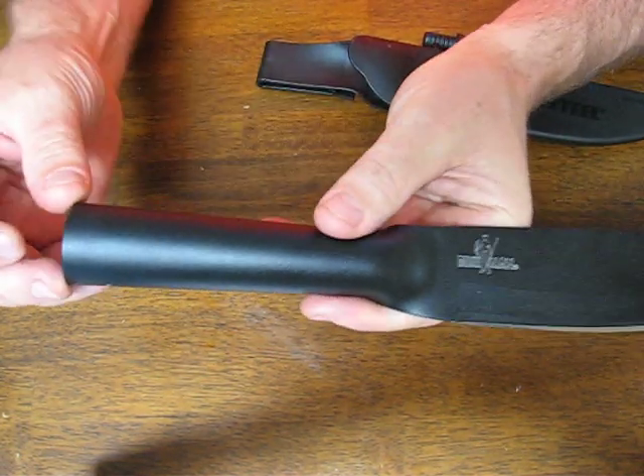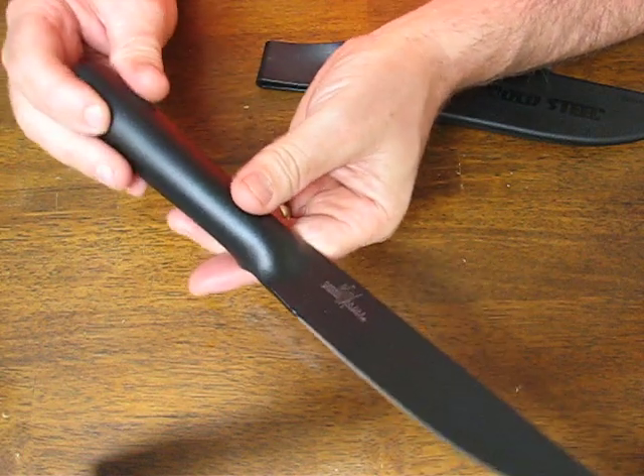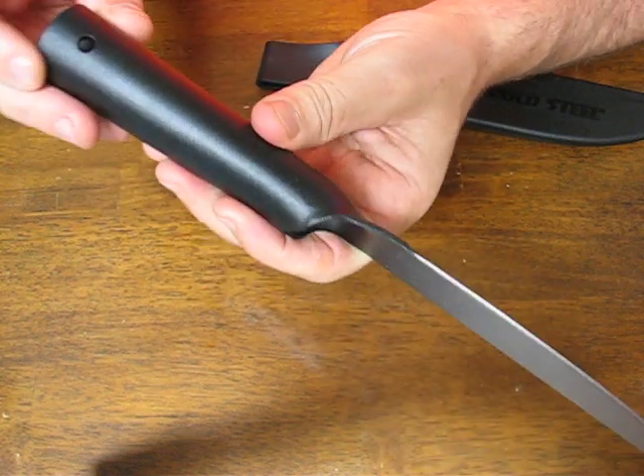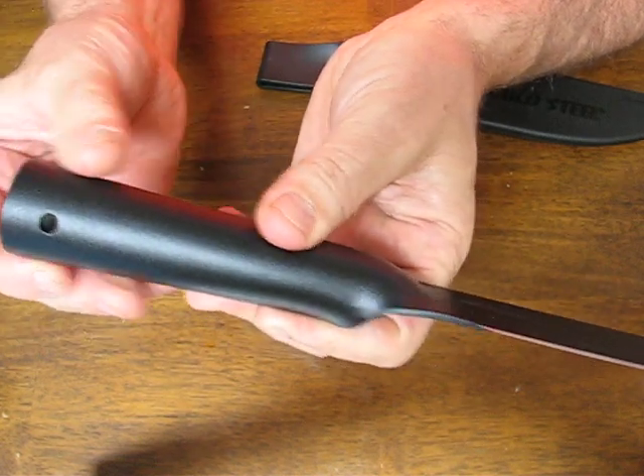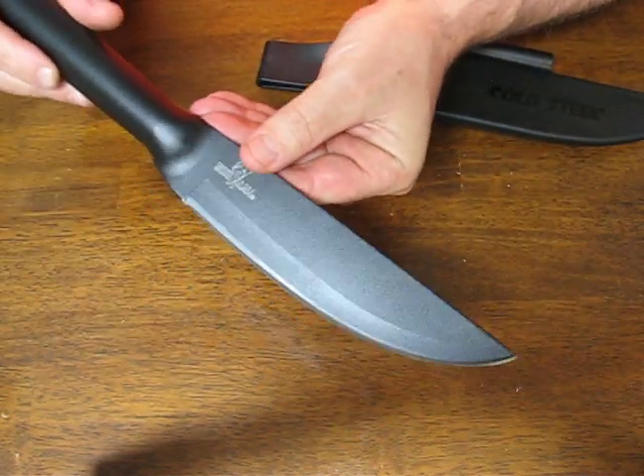You can also attach it onto a rod or a shaft if you want to have an increased reach. You can make it into a spear — there's a hole here for a set screw so that you can mount it onto a handle very easily and make it into a survival spear.